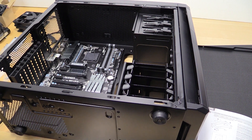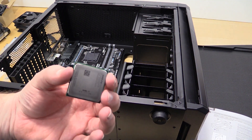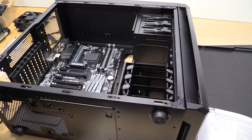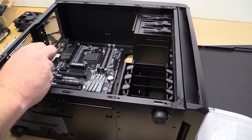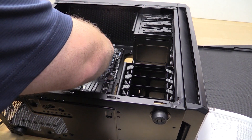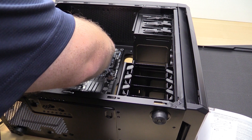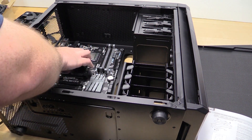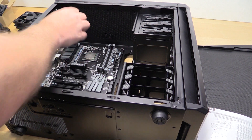We already have the Gigabyte board in there, and here is the AMD chip. You've got to be really careful of the bottom there — you always want to find the corner that is keyed and match it with the corner that has the keying, and then you just firmly press down and lock that back into place.